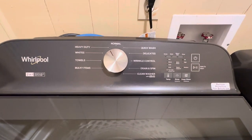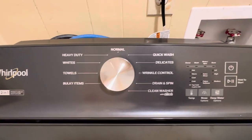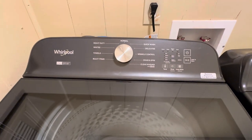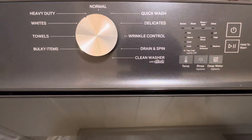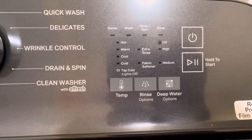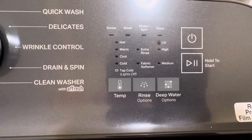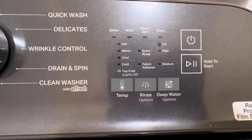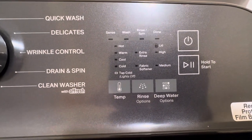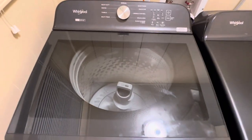Up here at the top you've got the buttons and controls. You've got Normal, Heavy Duty, Whites, Tiles, Bulky Items, Quick Wash — all that good stuff. You've got Drying Spin, Clean Washer. Then you've got Wash, Rinse, Spin settings — Hot, Warm, Cool, Cold — and Fabric Softener. It lets you know when the top is locked, and you can set the temperature, the rinse, Deep Water, Power button, Hold, and Start. That's what you've got on the controls.